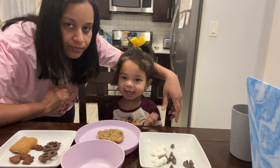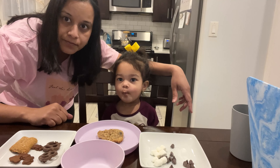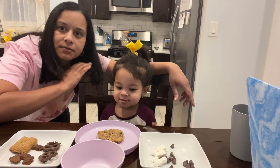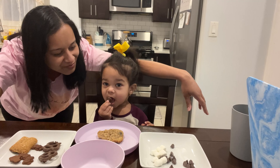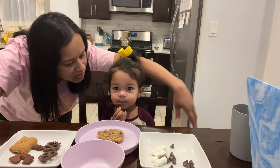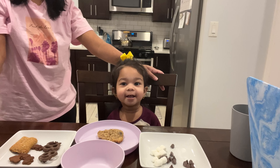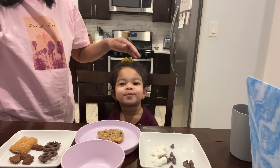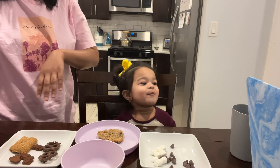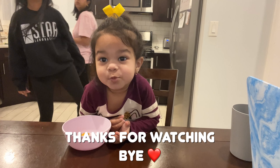Say bye, guys! Bye guys, I love you! Say like, comment, and subscribe. Can you say subscribe? Say subscribe to my channel. Bye! These are kitty pie. Bye — thank you, thank you!